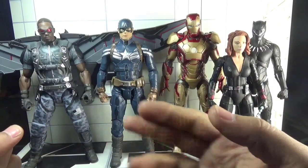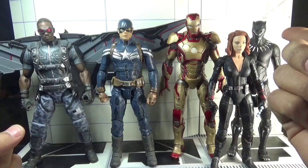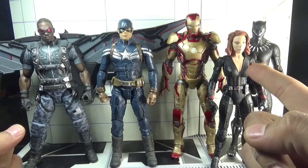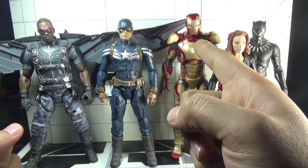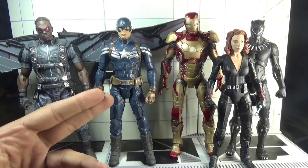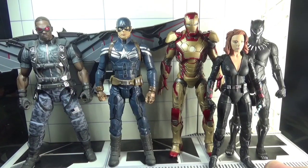Here is Captain America side by side with fellow Avengers: Marvel Select Black Panther from the Black Panther movie, Marvel Select Black Widow from Avengers: Age of Ultron, Marvel Select Iron Man from Iron Man 3, and Marvel Select Falcon from the same Winter Soldier movie. All five figures are 7-inch scale from Diamond Select Toys.